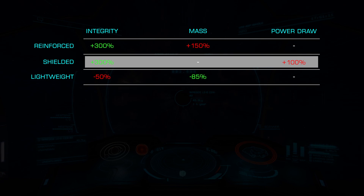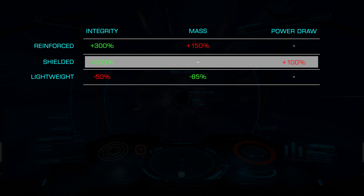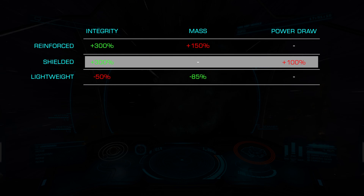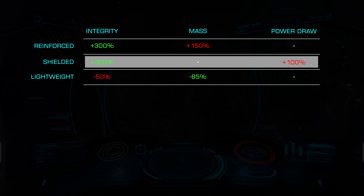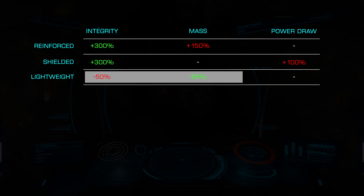Similarly, Shielded offers us the same 300% integrity increase at the expense of a doubling of power usage, allowing you to pick which negative effect works best for your build.